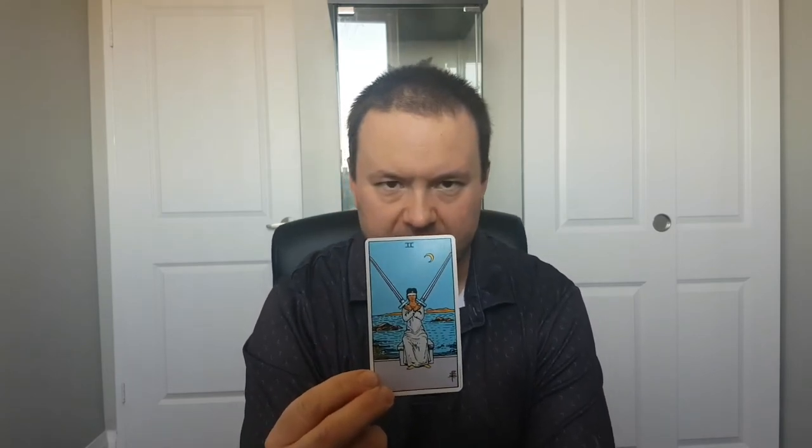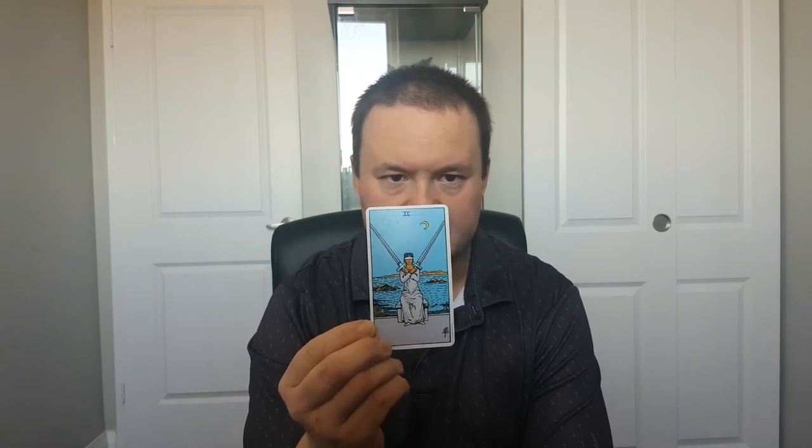When the card is upright, you'll have the impression in a reading that you will have a hard time making decisions on whatever it is you want to make up your mind about. You may encounter anxiety and grief over your inability to make such an important decision.